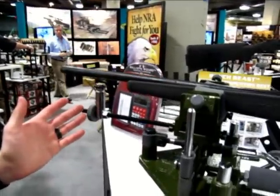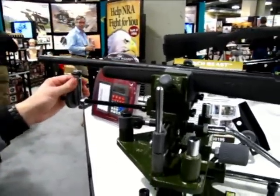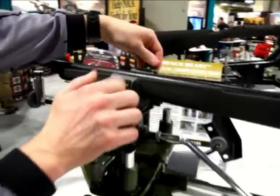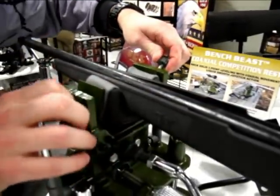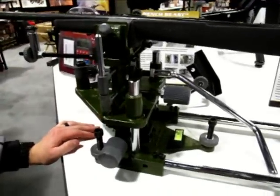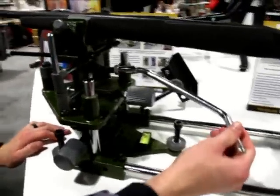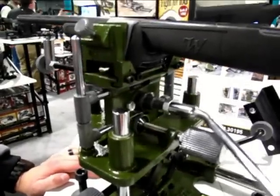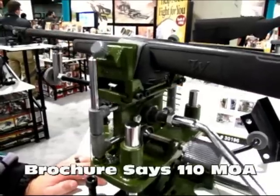This right here is the front rest portion, so at the front end stop right here. It's very adjustable to accommodate all sorts of different widths at the front end — whether you're shooting F-class, bench rest, or varmint hunting. We've got a coaxial joystick here, very adjustable, 120 MOA in both directions.